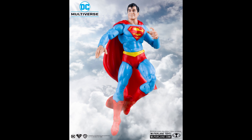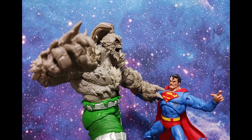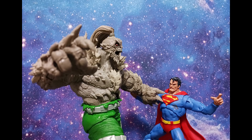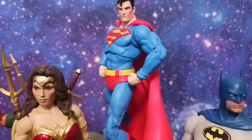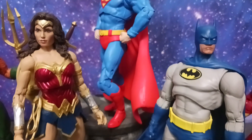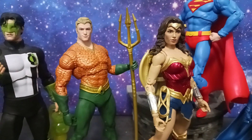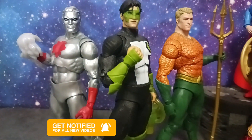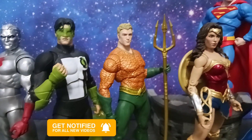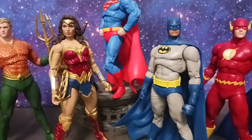I'll do a review on him, so stay tuned for all that folks. Thanks so much for tuning in. Be sure to ring that bell for all notifications so you get each and every one of my content pieces as it drops. Be sure to comment below — let me know what you're thinking about this Superman, what you've been collecting. Like, share, and subscribe folks. If you've done that already, I truly appreciate it. Be sure to check out my community — I'm always posting news and updates there. I'm also on social media with Twitter and Instagram, so be sure to follow me if you have those outlets.